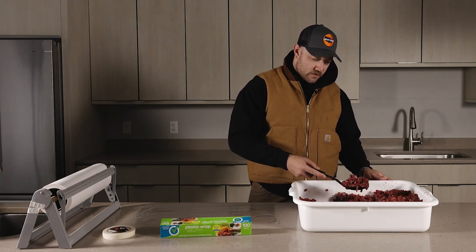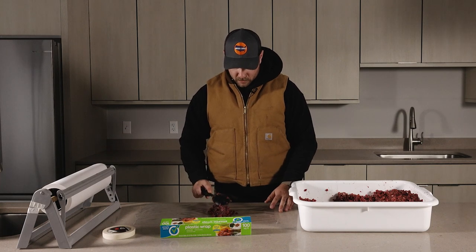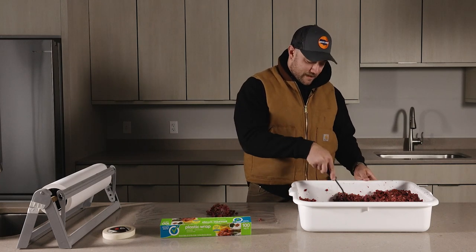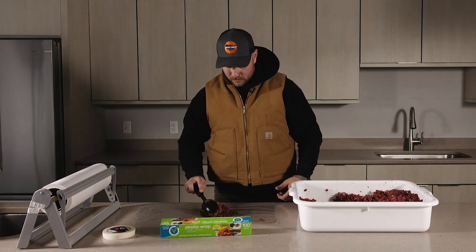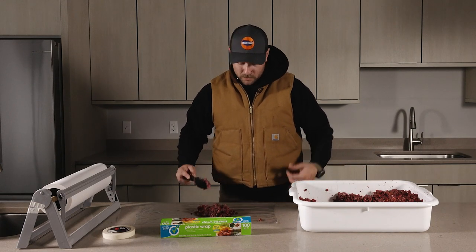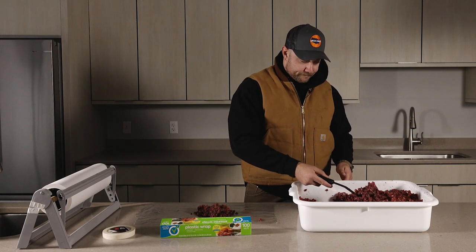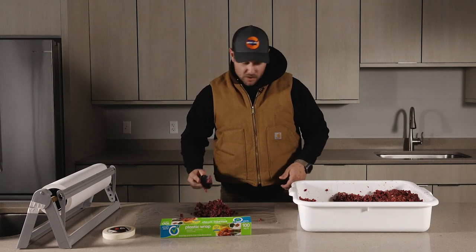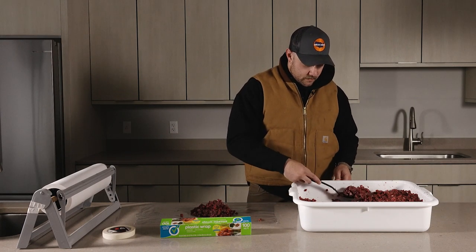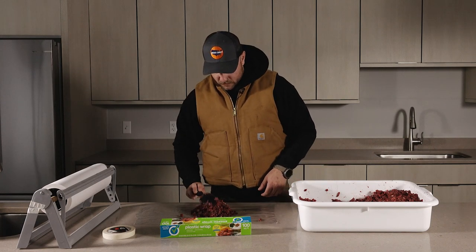I typically like to do four scoops of burger per package. I estimate around a quarter pound per scoop, which is about a burger patty per scoop, and that's perfect if you're making dinner for a few folks. It just allows you to plan ahead and know how much is in each package. There we go — we got four scoops there.